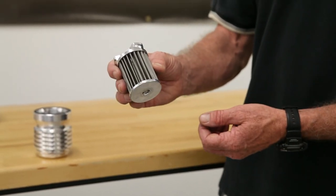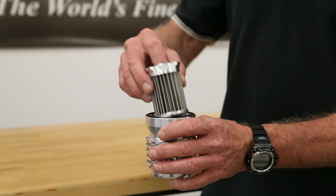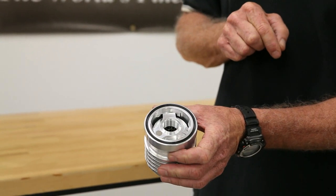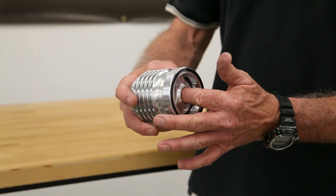Once the filter element is clean and dry, and you've got your filter housing dry and clean, you're ready to put the filter element back into the filter housing. Twist a third of a turn and it'll pop back into place. Lube the quad ring with a light film of oil, and you're ready to spin it back onto the engine.